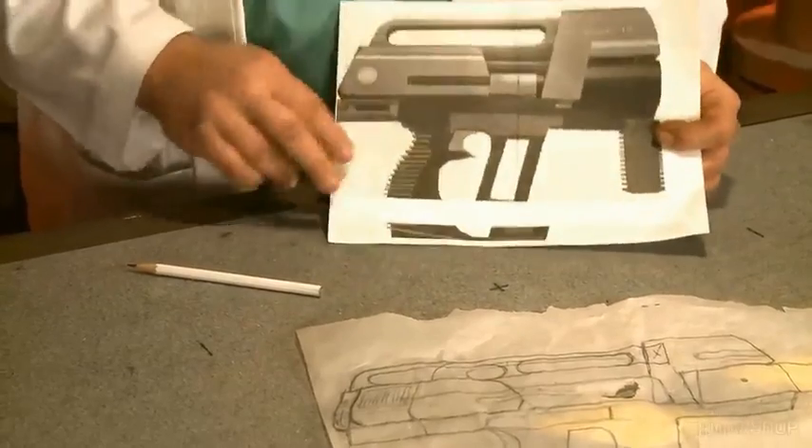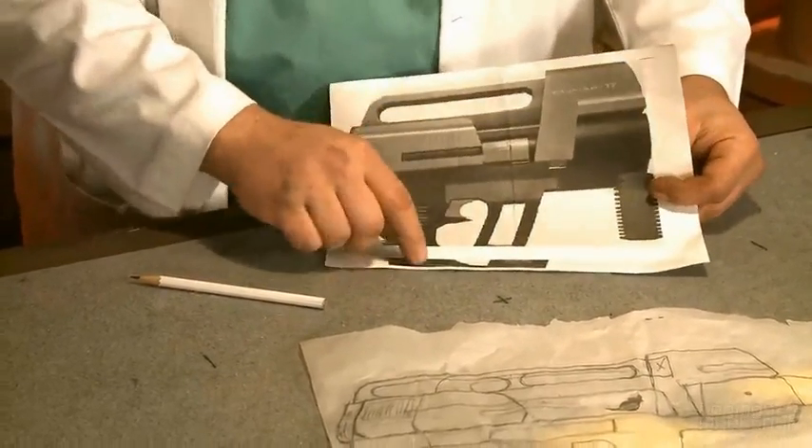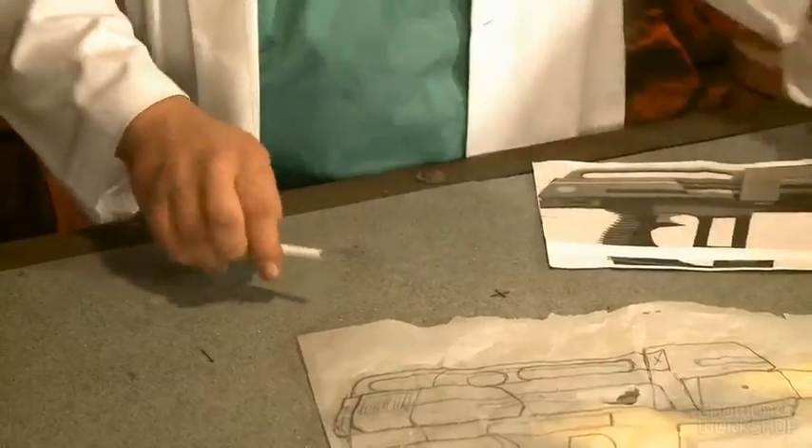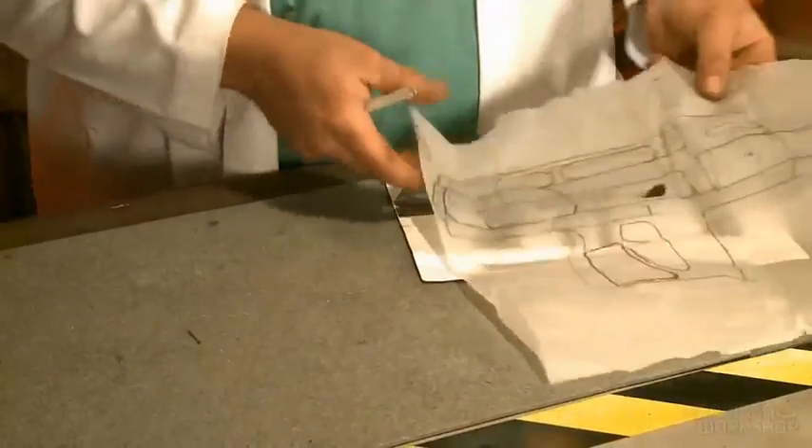Also, you can work in areas for wiring, for batteries, for practicals, stuff like that. I'm going to show you how to do a quick and easy transfer, so you don't have to use carbon paper or anything like that.